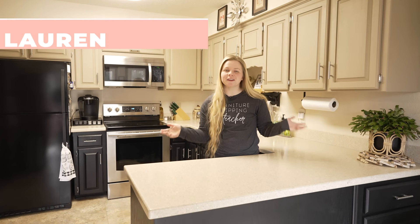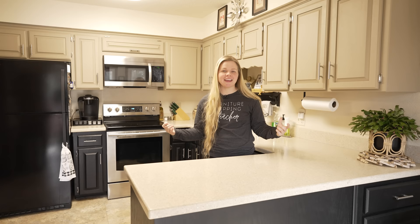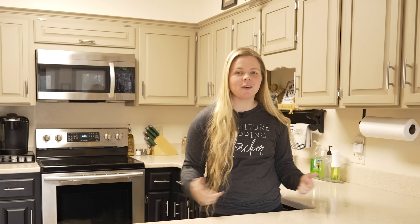Hey everyone, I'm Lauren. Welcome back to Furniture Flipping Teacher. In this video, we are back revisiting the Beyond Paint kitchen cabinet makeover. We're going to check in and see how everything's holding up, as well as answer a lot of your questions from the original video. So buckle in and let's get to it.